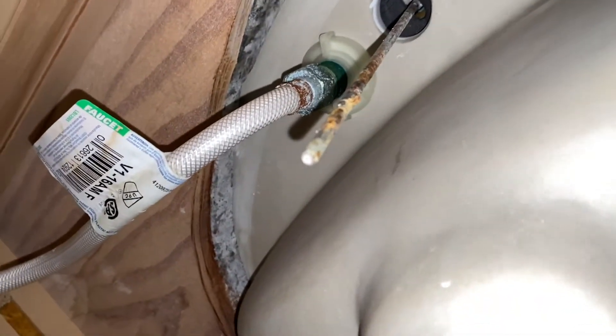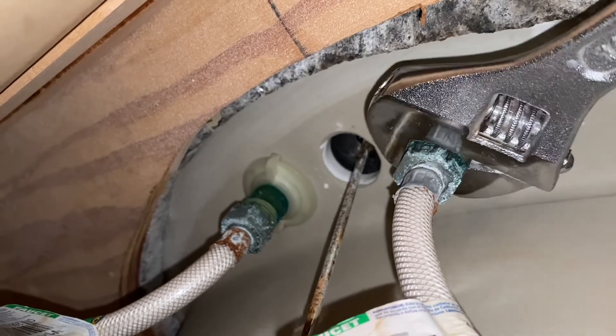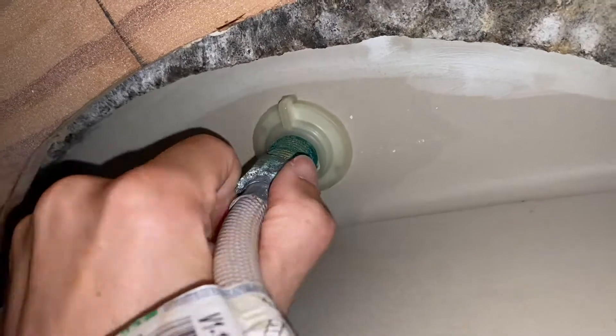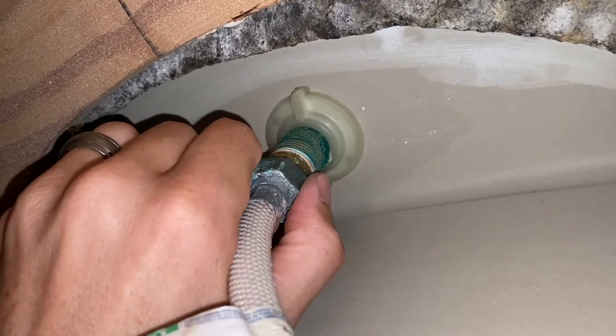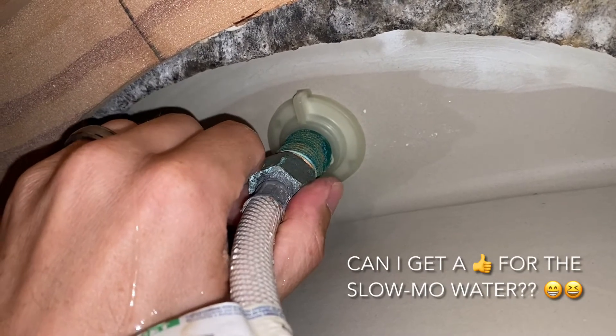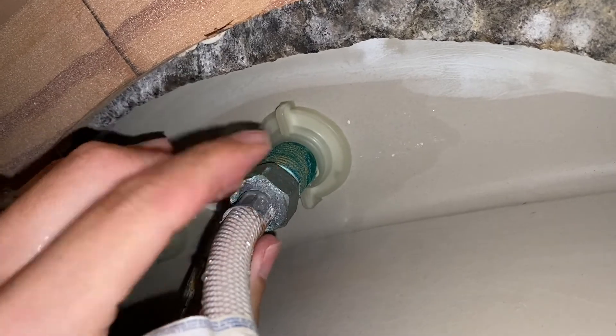Back down below. Go ahead and run the water — this is where you're going to have a little bit of water come out, so have your towel ready.